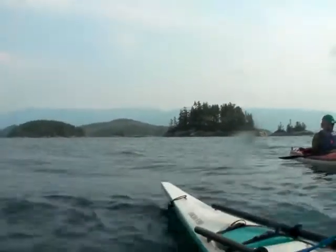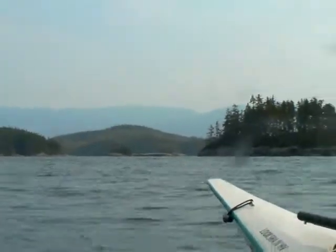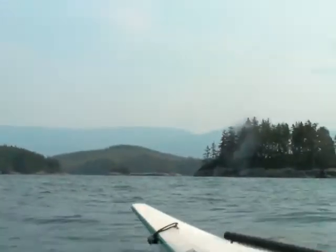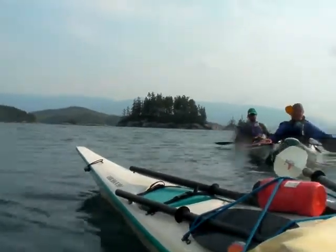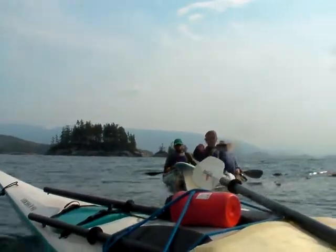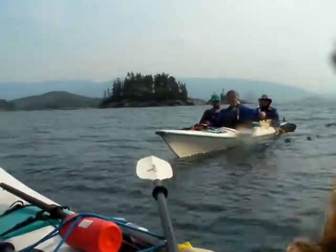If you happen to have a strong crew and you just can't think of anything else, you could actually do it on a loaded boat. What you might have to do on a loaded boat is actually have two rescuers — and to get enough power to pull the boat up onto it, you might have to have two boats rafted together to pull the bow up onto yourself. So two boats lined up in front of you when I'm upside down, both of you pulling, you pull the boat up.